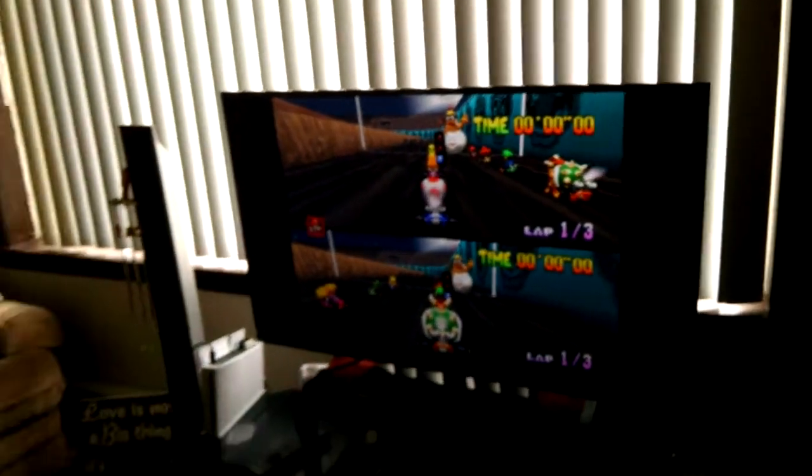Remember those good old days of playing endless hours of Mario Kart? Boy was that fun! But let me ask you this — which one of these two is burning more calories?